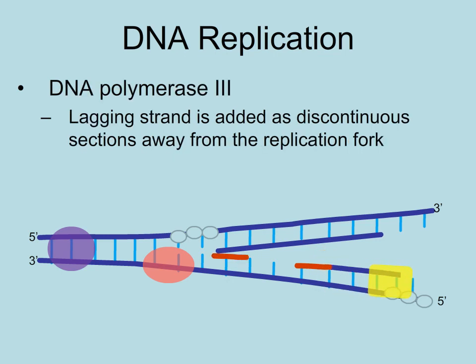DNA polymerase III adds the DNA nucleotides, but it cannot add them toward the replication fork. Remember, it can only add them in a 5' to 3' direction, so it has to add them away from the replication fork. That means that this strand, called the lagging strand, must be added in segments.